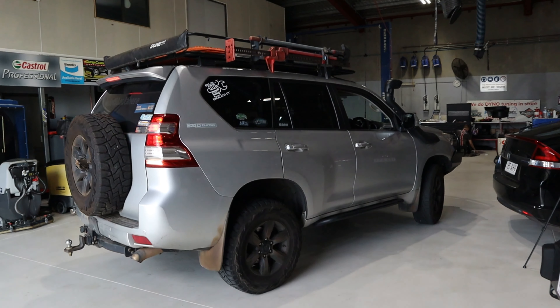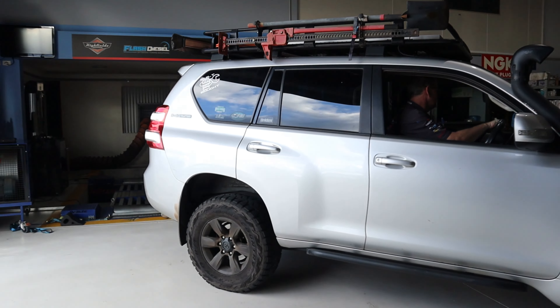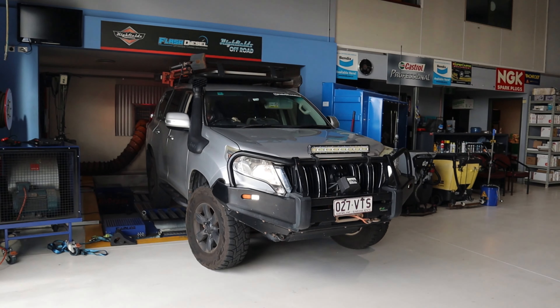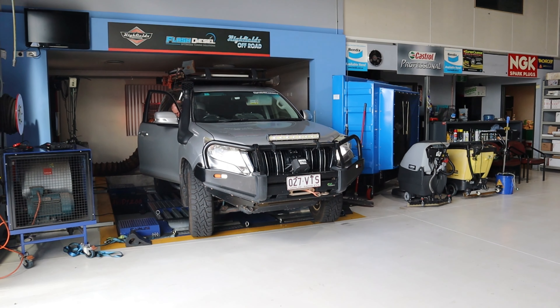Let's get started. Hey guys, how are you going? Welcome back to Prado 150. I bit the bullet and decided I would take my Prado in for a tune. I've just arrived at Highfields Mechanical and I'm going to catch up with Craig and he's going to take us through it.